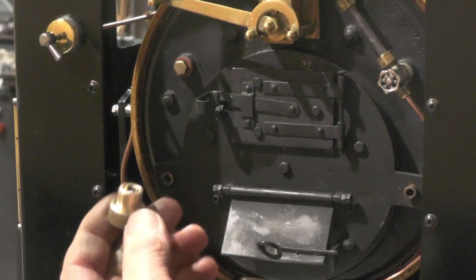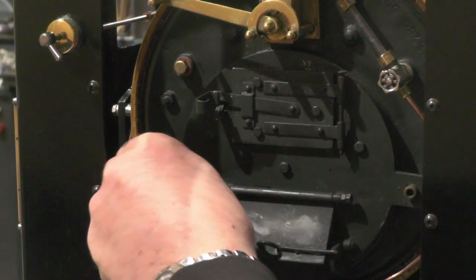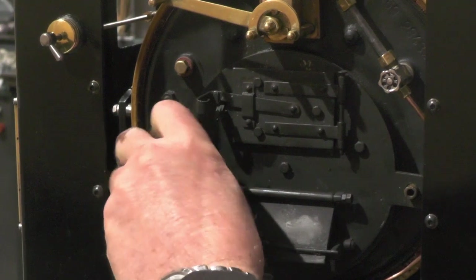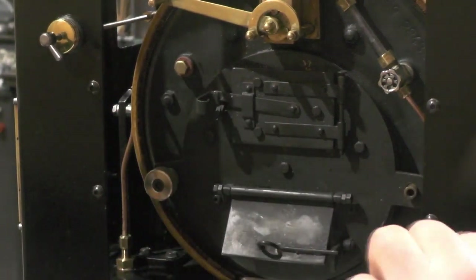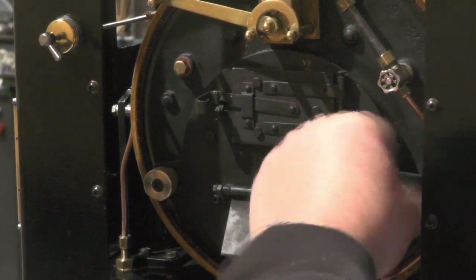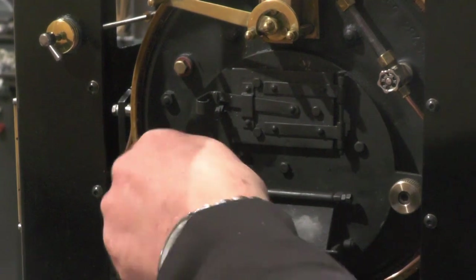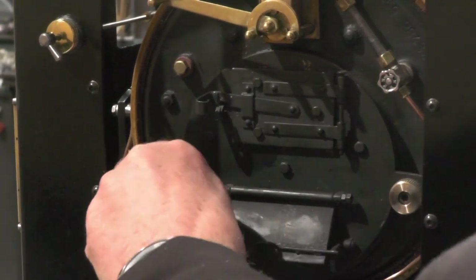These two screws I've just made are going to locate onto that 5/16th diameter lug and screw on. No doubt they're going to get quite hot, so I'll have to play this one by ear and may have to change this design.